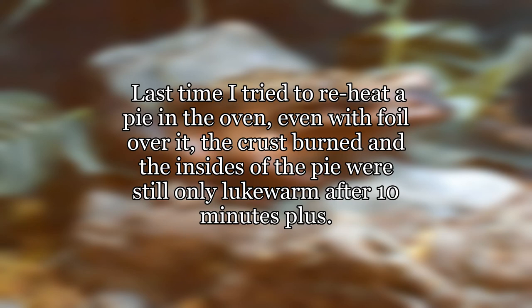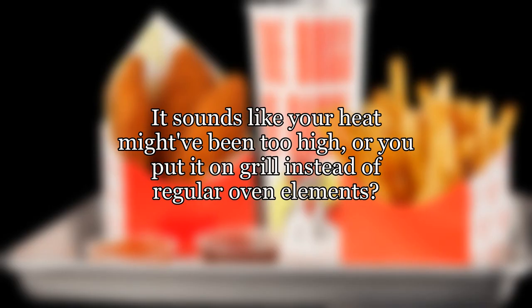Last time I tried to reheat a pie in the oven, even with foil over it, the crust burned and the insides were still only lukewarm after 10 minutes plus. It sounds like your heat might have been too high, or you put it on grill instead of regular oven elements.